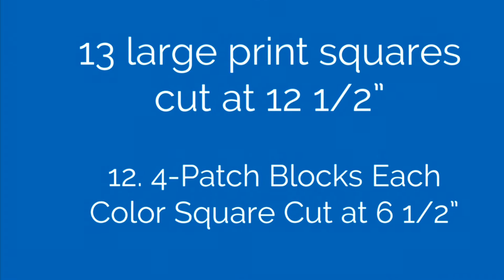Let me give you the yardage requirements for this larger four patch. For the print, you need two yards. Color number one and color number two, you're going to need one and a quarter yard of each. You'll need a backing fabric — since this is 60 inches wide, you'll probably need about four yards of fabric for the backing. And of course, binding — you'll probably need at least a half yard, maybe closer to a yard.